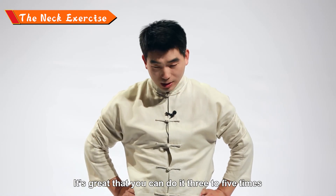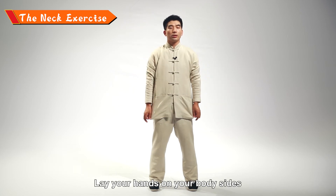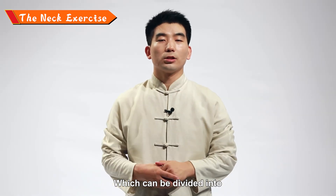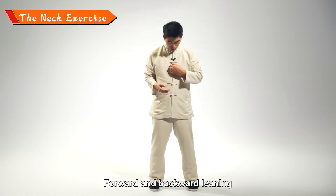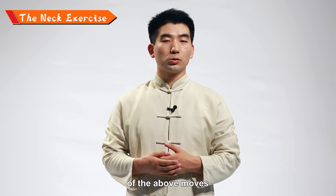It's great if you can do it three to five times. Then return, stretch your hands, and lay them at your body sides. What we just finished is the neck exercise, which can be divided into four steps: left and right turning, left and right bending, forward and backward, then the full circular turning in both directions.